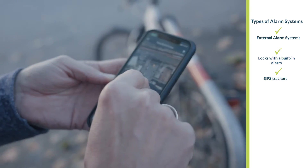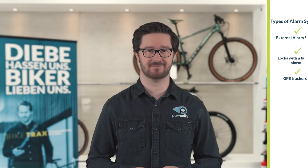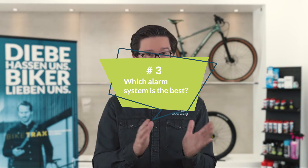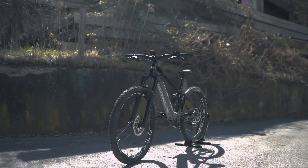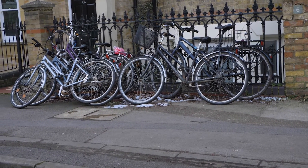GPS trackers notify you via a mobile app when your bike is moved and provide its location — this can be invaluable if, despite all your precautions, your bike is stolen. There are various models, but which alarm system is the best? There is no one-size-fits-all answer. Before making a purchase, consider these questions: how valuable is your bike — is it an old hand-me-down or a high-end e-bike worth thousands of euros? How often and where do you use your bike? Does it primarily stay in your bike shed or is it often parked on the street for hours?